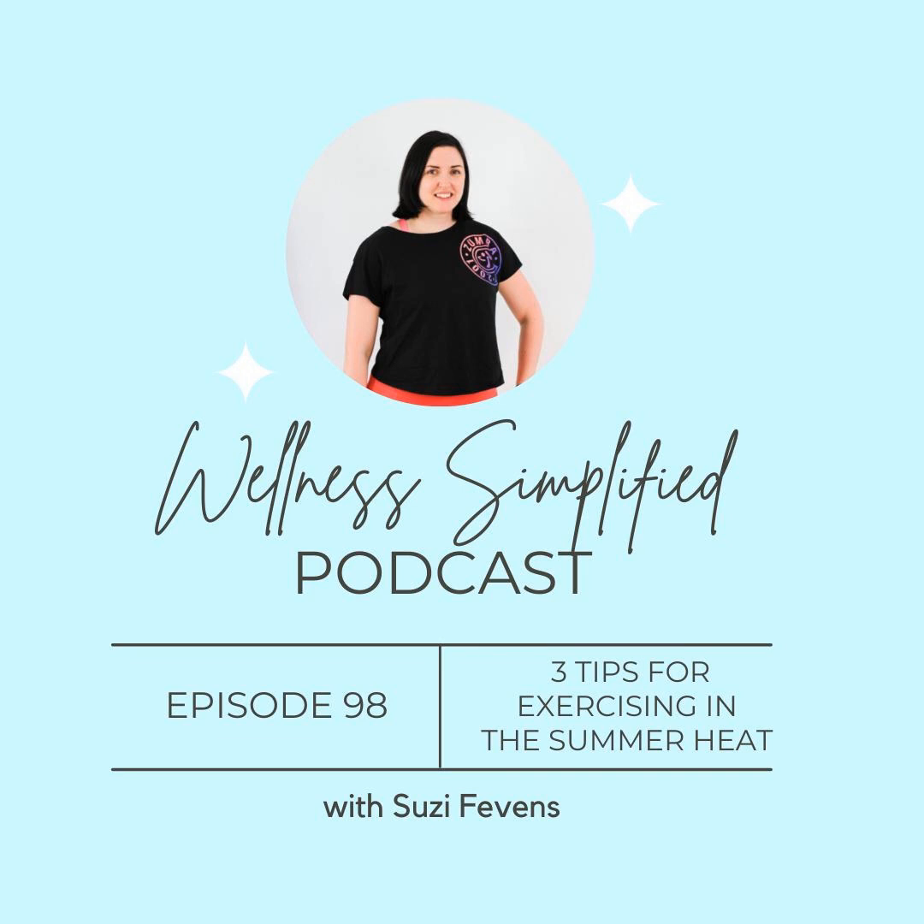First of all, obviously, the number one thing you want to think about is a little thing called hydration. Water — very important. A lot of people are quite dehydrated all year round, but especially in the summer months. So number one: drink your water. We've got fancy formulas to help you figure out exactly how much water you need, but let's just keep it simple. Go for about a liter and a half of water if you're not exercising. If you are exercising, go for at least two liters of water a day.